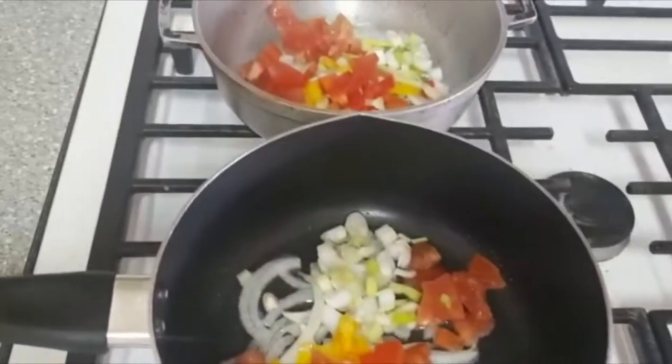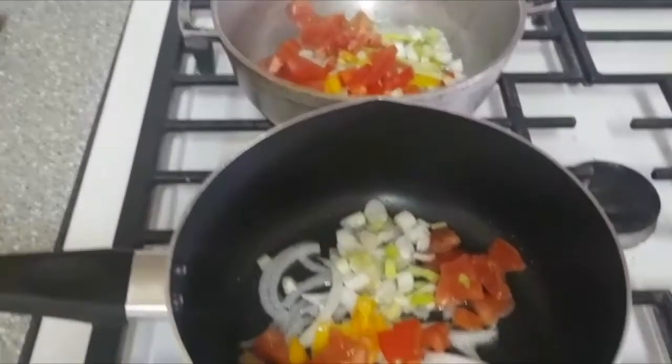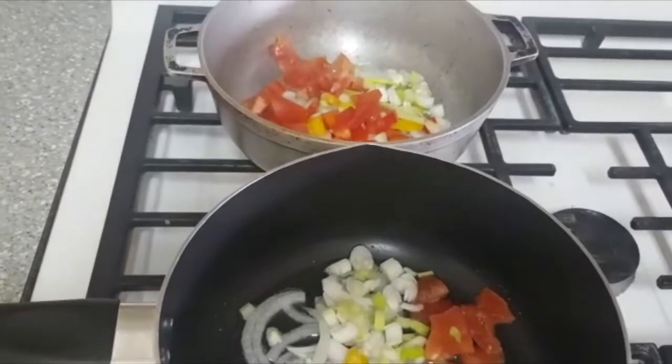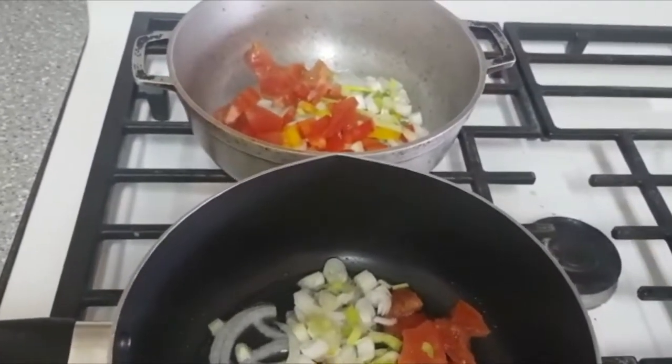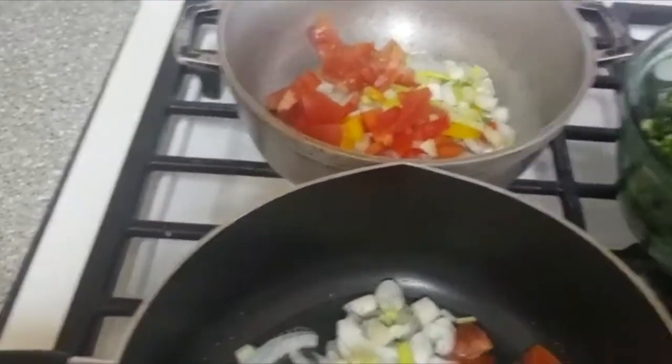Welcome back to my breakfast dish — kalalu and salt fish, and ackee and salt fish. Earlier on I showed you how I prepared the ackee and boiled the salt out of the salt fish. Now I'm ready to combine. I'll also show you my kalalu that was already cut up.